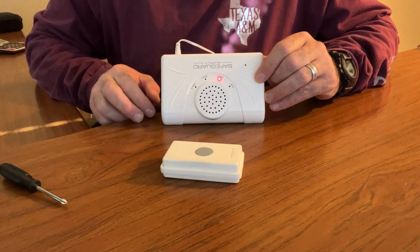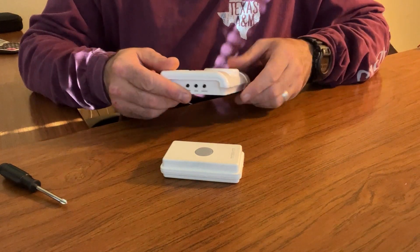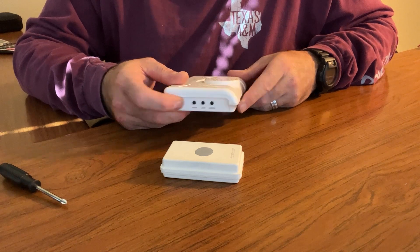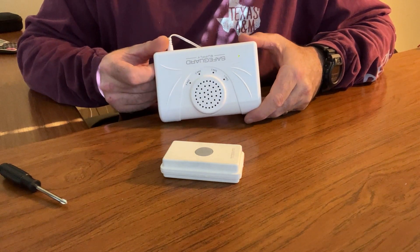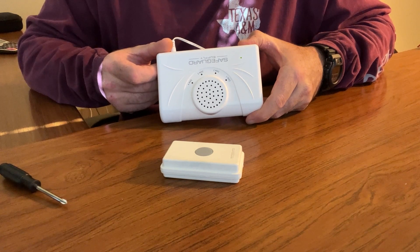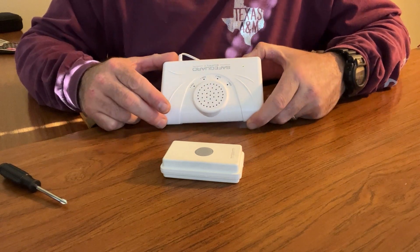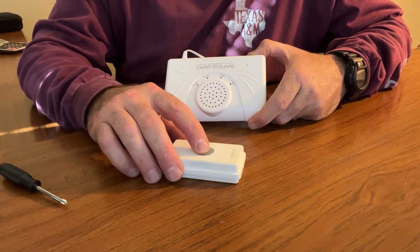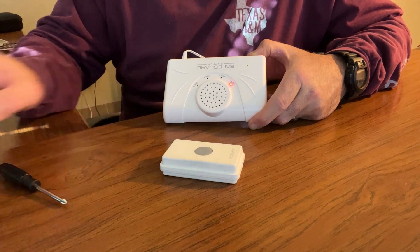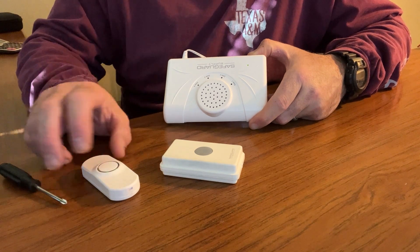Now I'm done associating transmitters. To exit transmitter programming, flip it back to the side and hold down the mode button. The short tone lets you know it has exited programming mode, and none of the LEDs are illuminated. Just to test it out — I push the UTX button, and that's successfully programmed. I push the PBTX, the second transmitter, and that works as well.